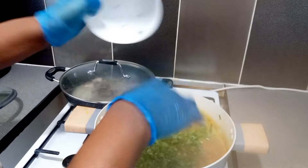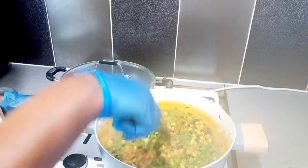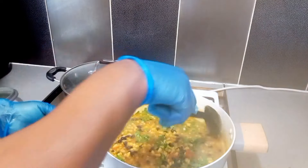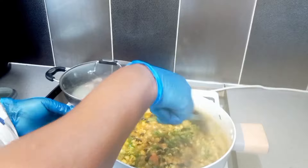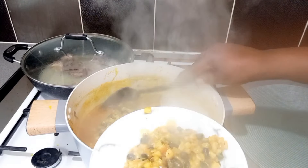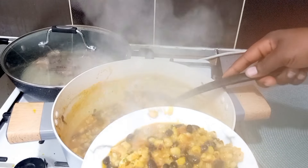When it is all cooked, we go in with the rest of our ingredients: the chopped celery and the parsley. I like putting these in last because it gives another flavor and aroma to our corn and beans porridge. Our meal is ready and good to be served.